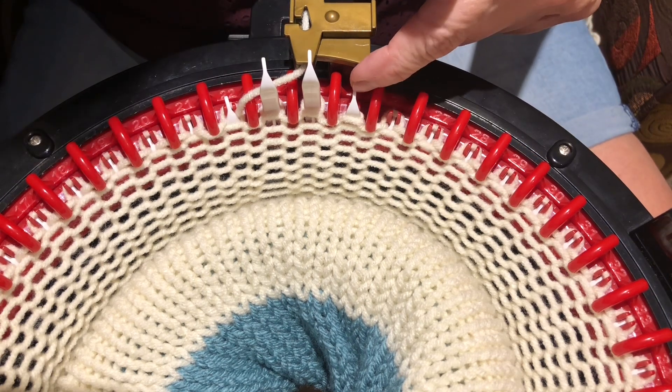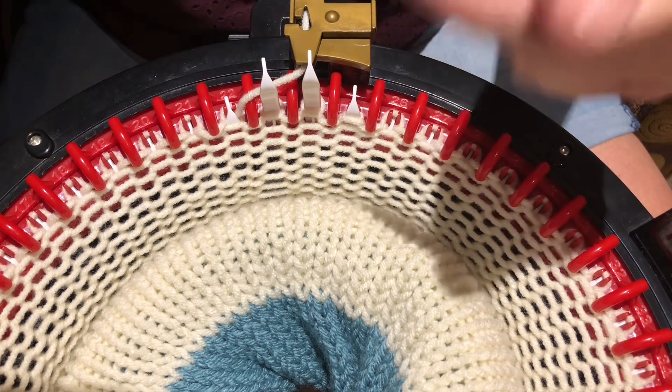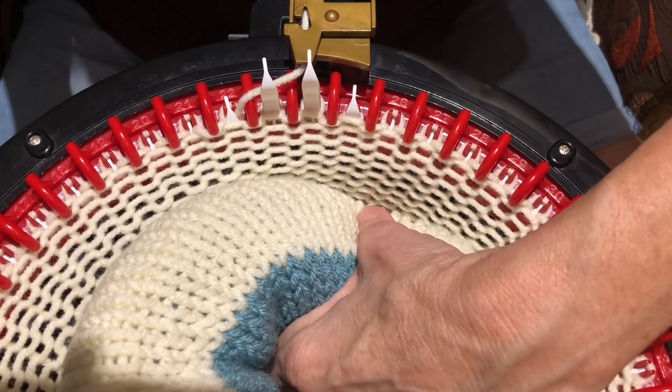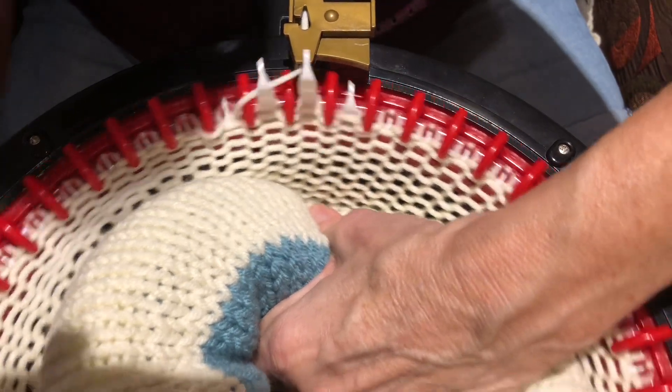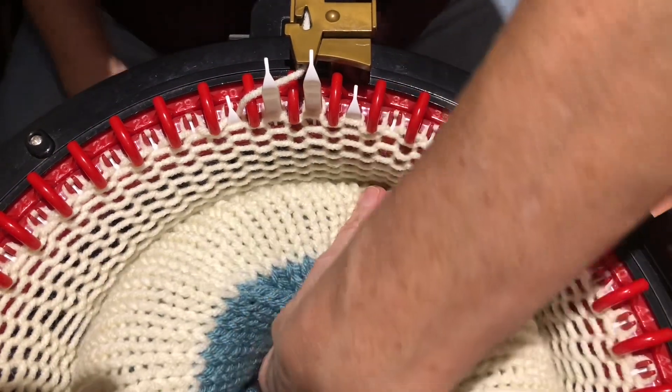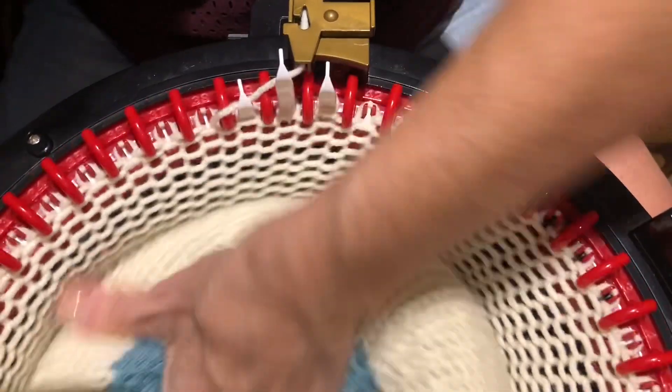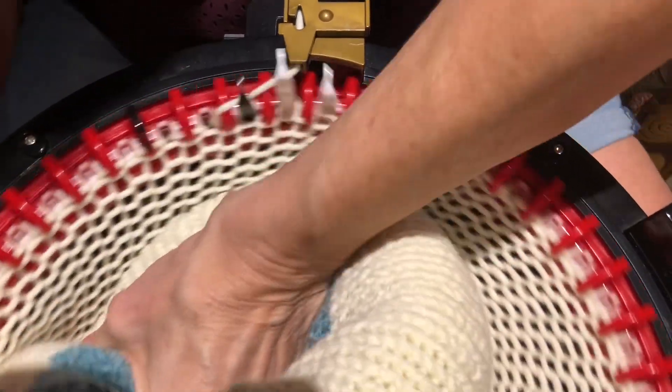Both stitches are going down and they're tucking, and the only way I can prevent it with this yarn is to just let go of my yarn end, make sure there's enough slack on the ball, and then just push down as I go around.